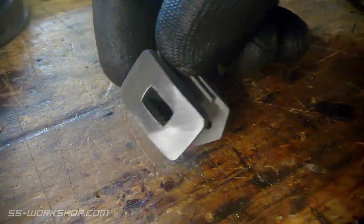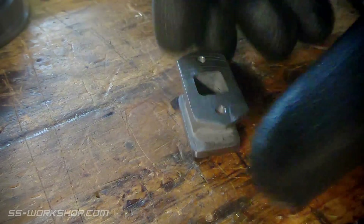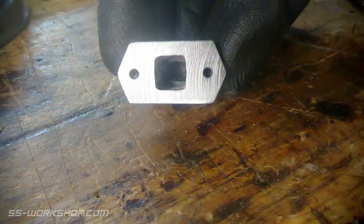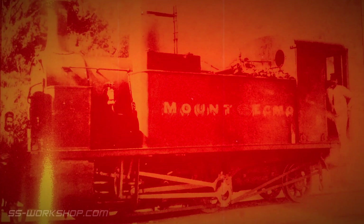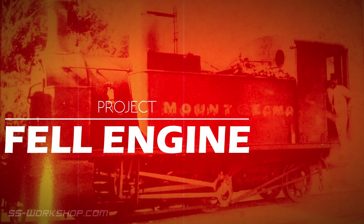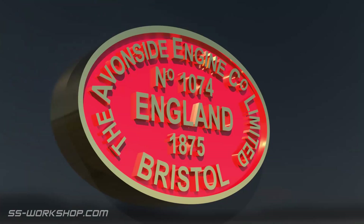On this episode I make the rear buffer, starting from an off cut of square bar, and finishing with a curved face without the use of a rotary table. Welcome to the fill engine project where I'm building a three and a half inch gauge live steam locomotive to my own drawings.